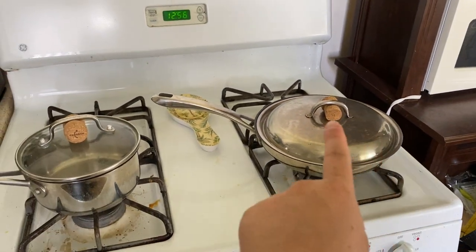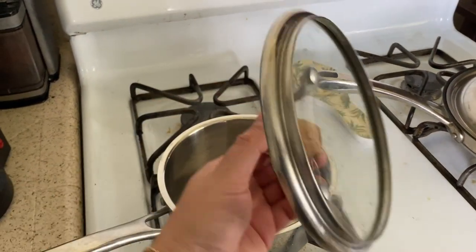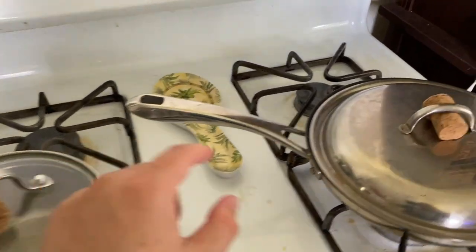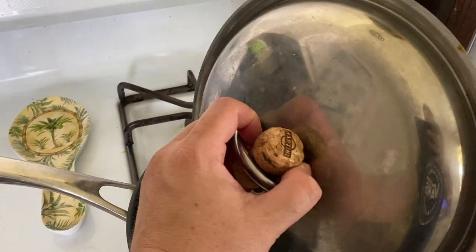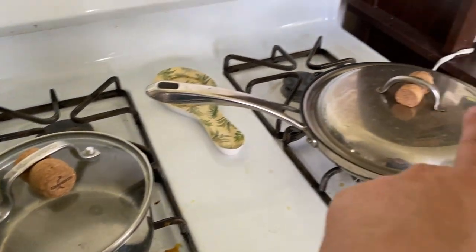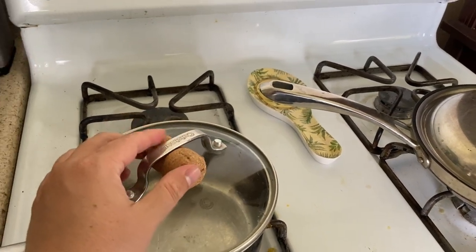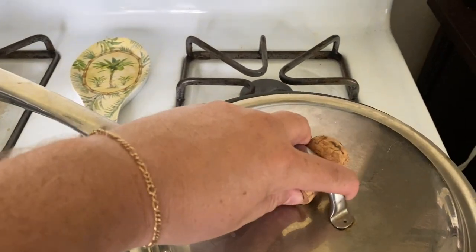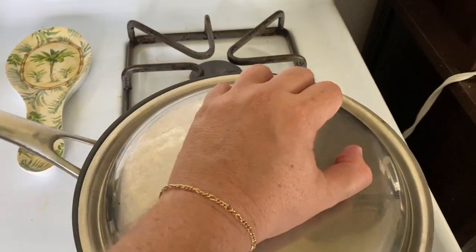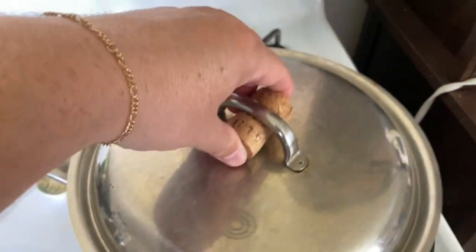So you may have noticed I've got these little corks here and here. My favorite tip is that while you're cooking, you can use these little corks — these are from a champagne bottle, and this one is from a sparkling wine. You just take them and pop them in and out. This one's expanded a bit, but you can see you just pop them in, real easy, just like that — and now you've got a handle.